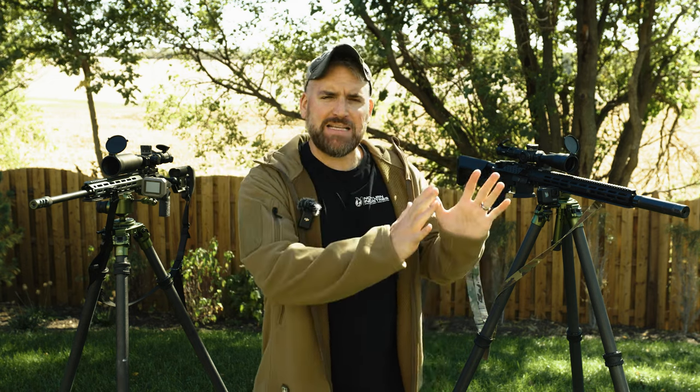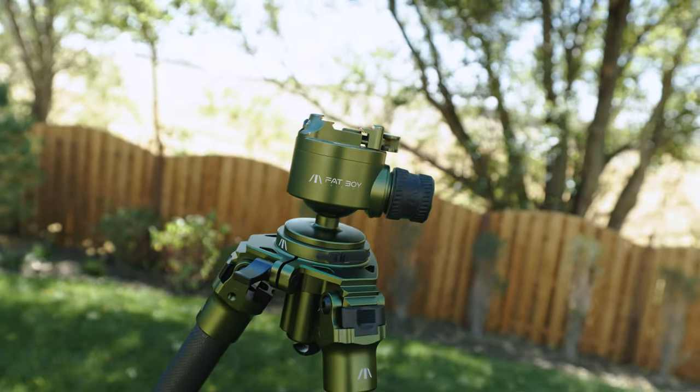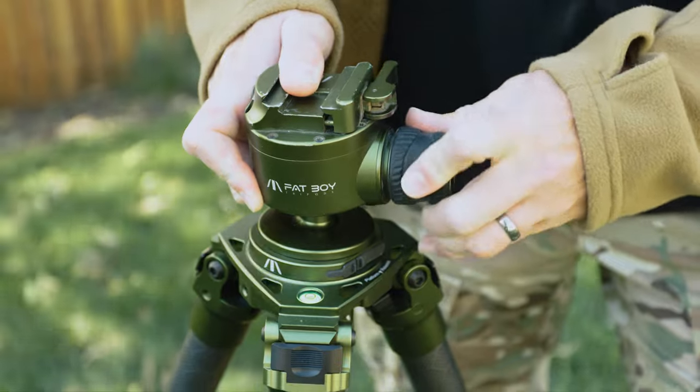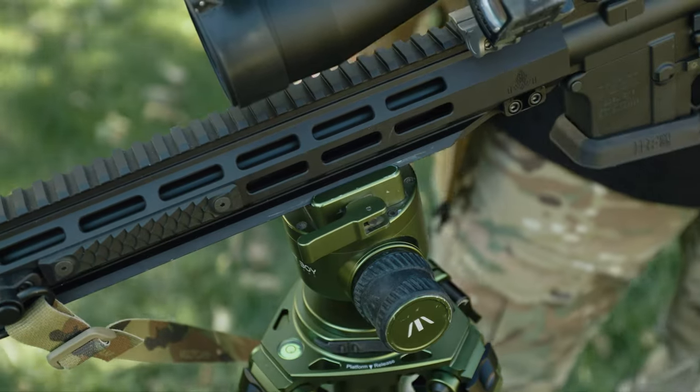Now that we have the tripod set up, we need to select our ball head. Let's start with the easy stuff. First, the Invert series — these look familiar to standard ball heads on other tripods, and like the legs, they have an oversized knob for gloves and wet hands, along with mounting options for both Arca and Picatinny systems. I'm an Arca guy because I like being able to use my cameras and rifles on the same setup, but I could easily add an M-LOK Picatinny adapter and that would work just fine.